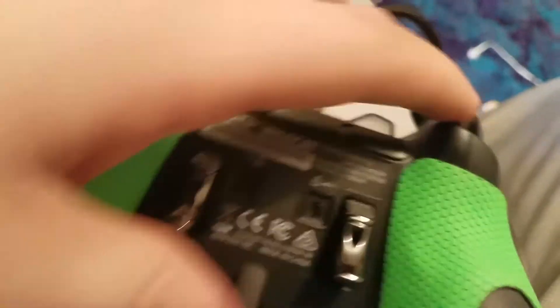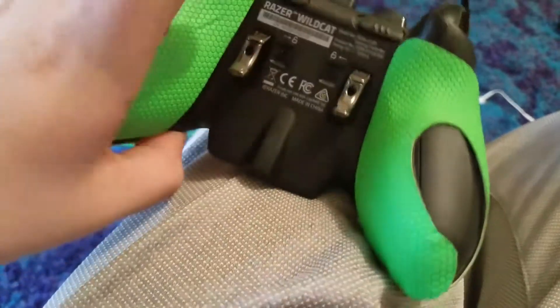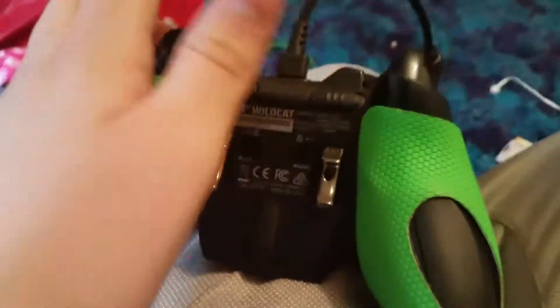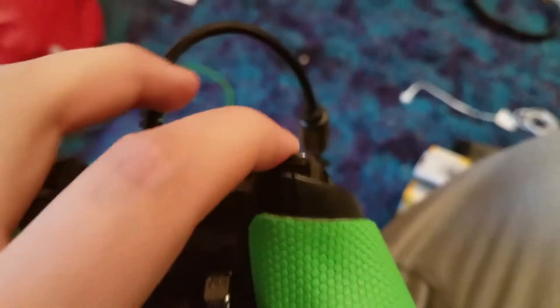And then there are these buttons — LB and other buttons. And then you flip it over, and it has the back panels, which are RT and RT, and this one is also RT.